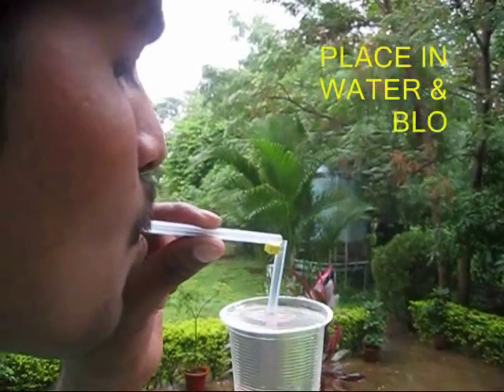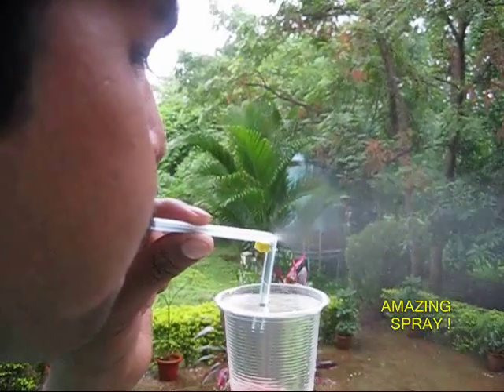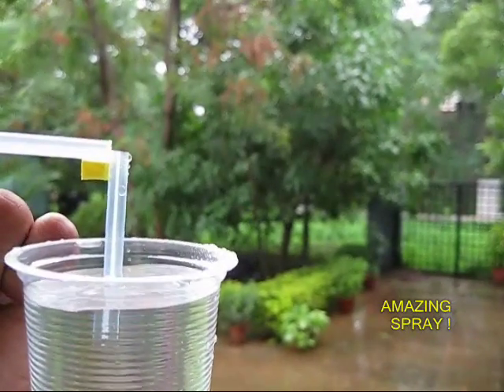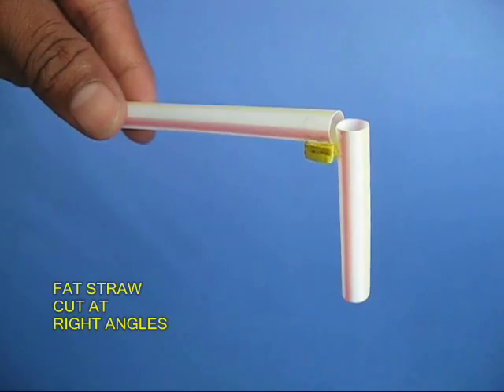Place a small stem in the glass and blow from the other end and you will see a fine mist of water like a spray coming out. You can see this in a close up — it is a very very fine mist, a spray which comes out.